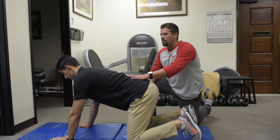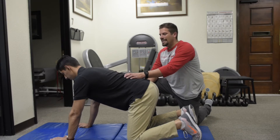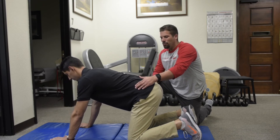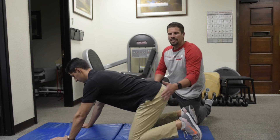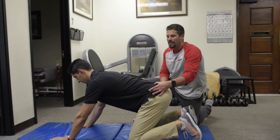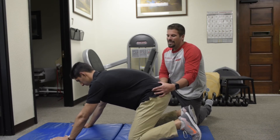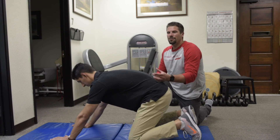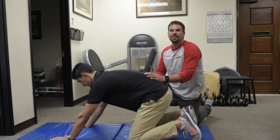From there, I want you to practice maintaining this neutral spine while rocking back. Basically what's going to happen is the pull of his hamstrings and glutes are going to make his back want to round out — go ahead and show them. That rounding out pretty much creates a flexion moment at the spine, which sets you up for a disc herniation if you have a load on your back.